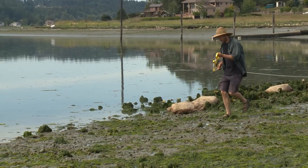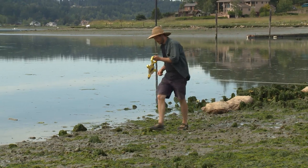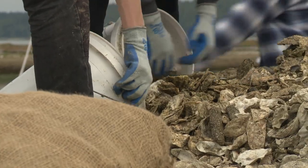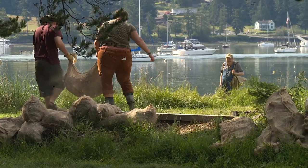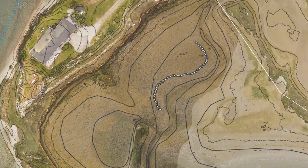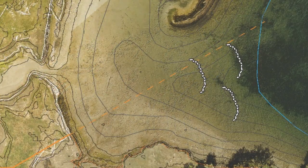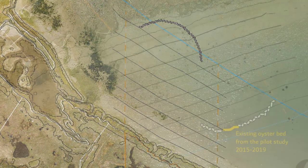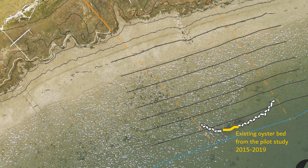The most important thing is that this is something any shoreline homeowner can do. It works with very simple natural materials and hand labor and a little bit of serious thinking about alignment — about the geometry of beaches and the patterns of tides and currents, which were the basis on which we lined up and designed the curves and angles of the beds that we built.